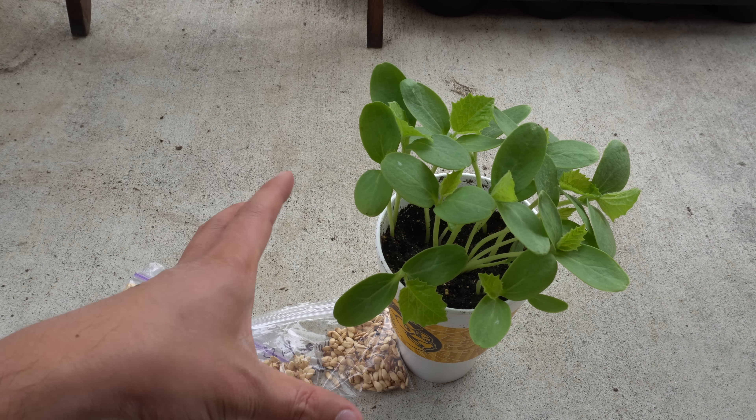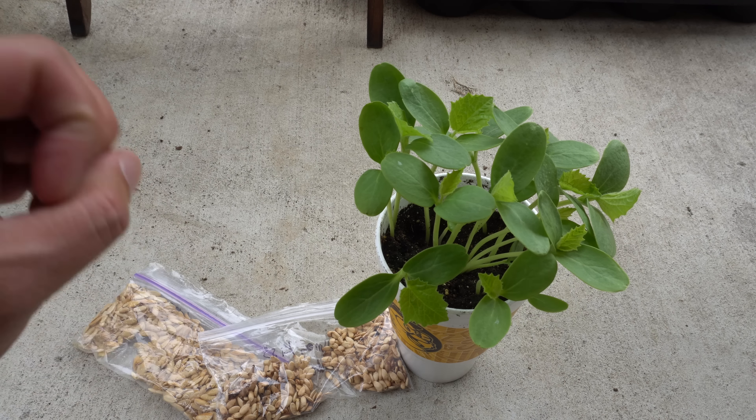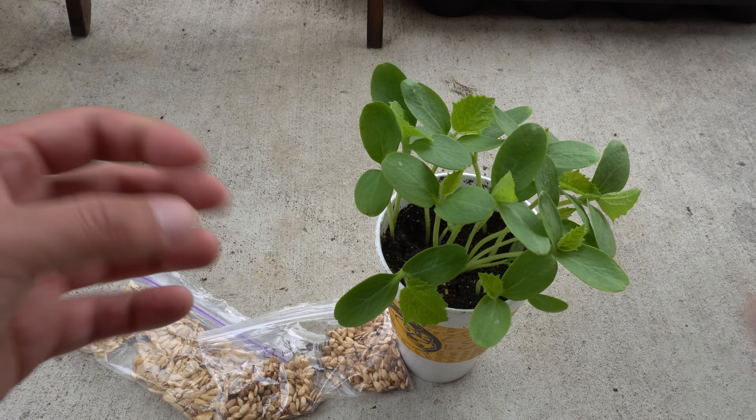At this stage you can just pull them up and put them back into the soil — bury them or throw them in your compost. They'll start to break down and become nutrients for the soil. So let me show you what I've been doing when I pull them out.